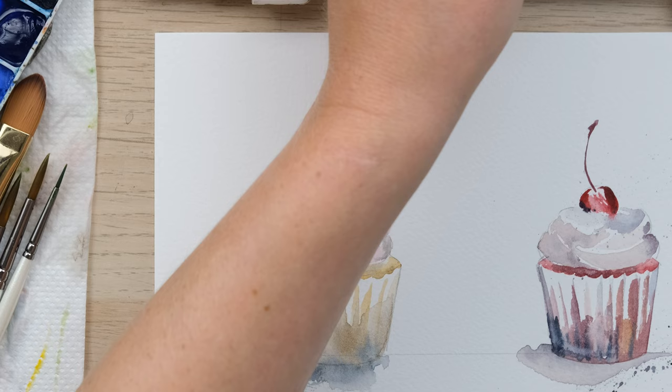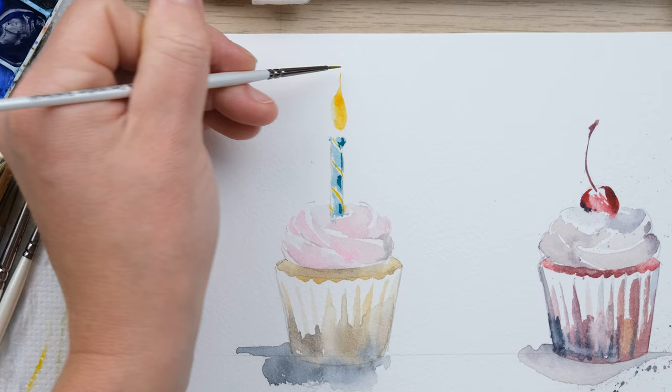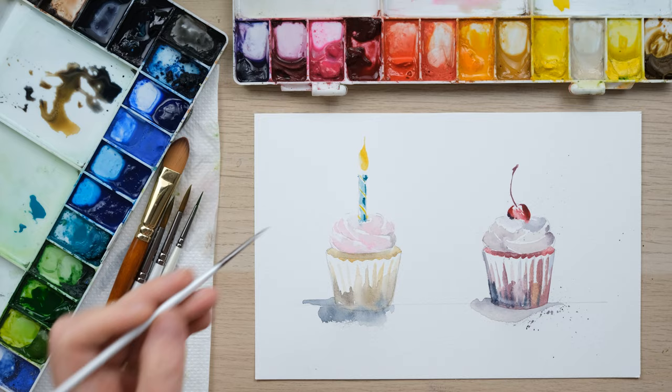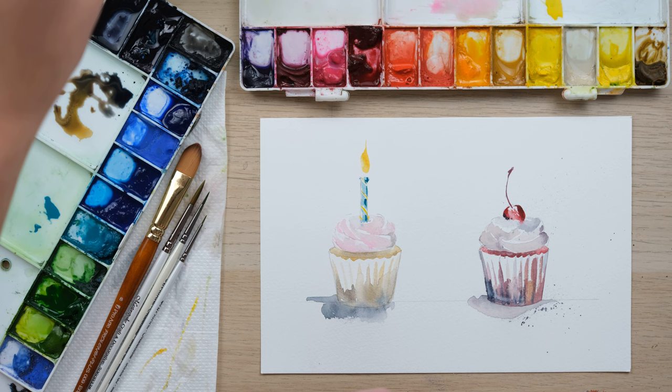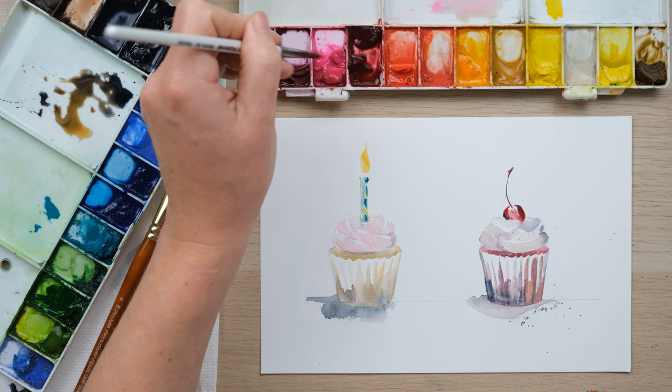For the candle flame itself I've got a little bit of cadmium orange as well as cadmium yellow, and I'm just going to squash the brush down. We'll just leave it a moment to settle before we put the wick on. What I am going to do now is paint some sprinkly splatters onto the icing, so I think I'll start safely with a bit of opera rose — I've got a large size 6 brush.